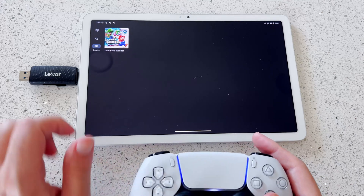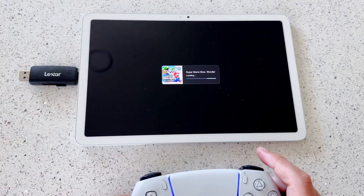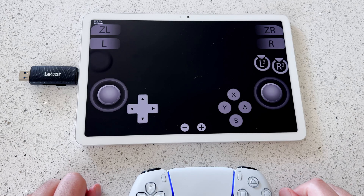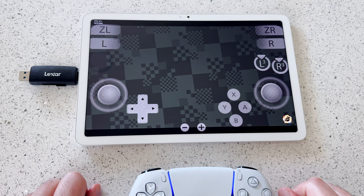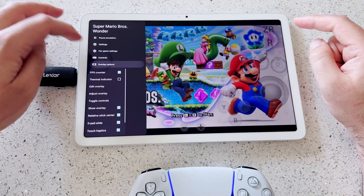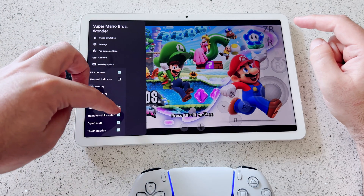If all goes well, you'll see your imported games on the home screen of Sudachi. Tap a game to launch it. You'll have on-screen controls, which you can keep or disable. To disable them, swipe from the left side for Sudachi options, then tap Overlay Options and uncheck Show Overlay to get rid of the on-screen controls.